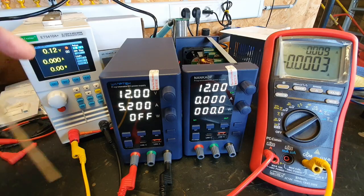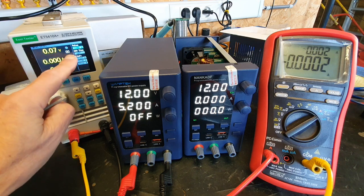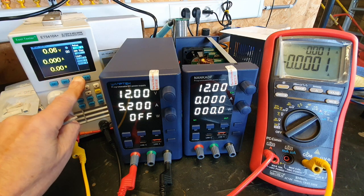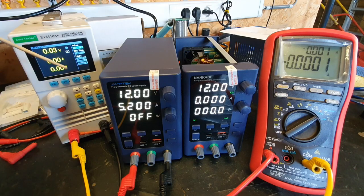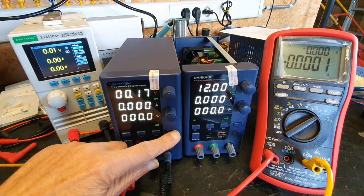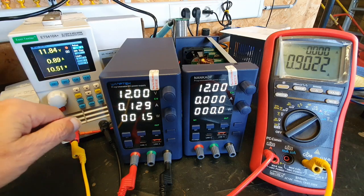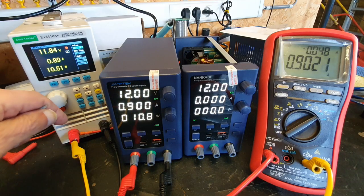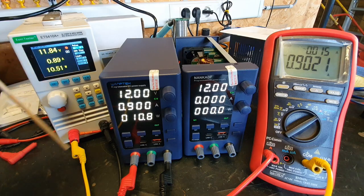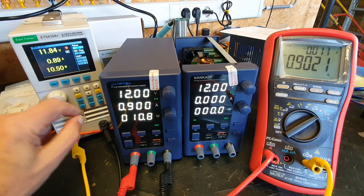That's the maximum on this range. I switch here to a lot more amps — it can sync 42 amps. So we switch back on: 900mA reads 902mA.